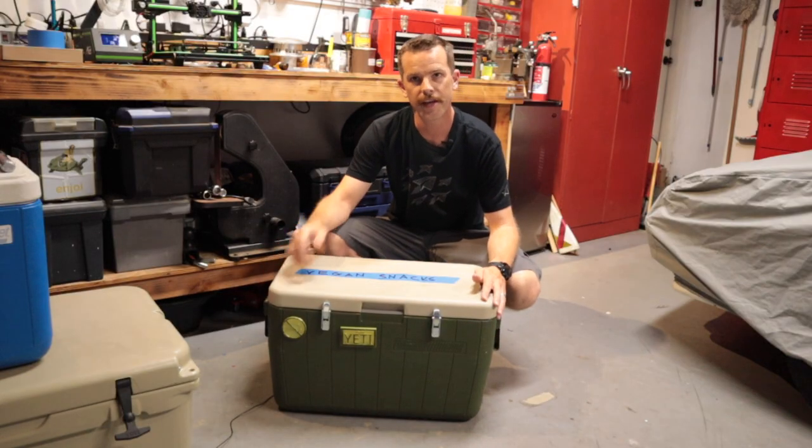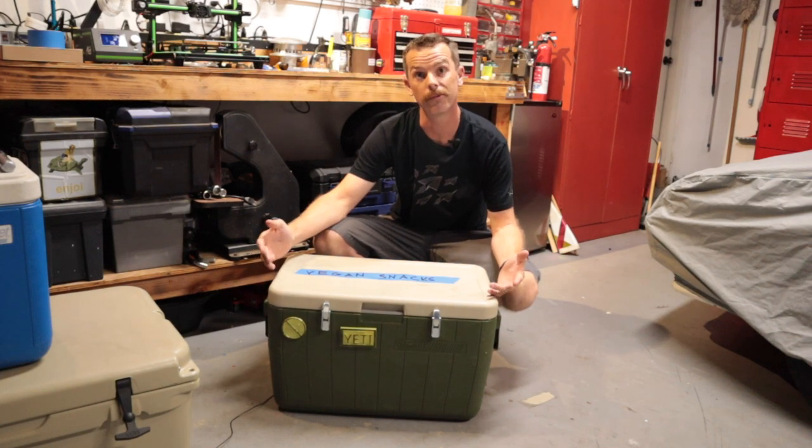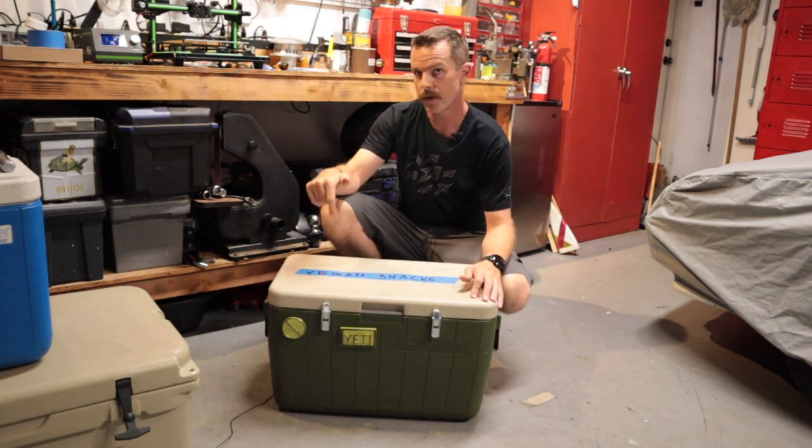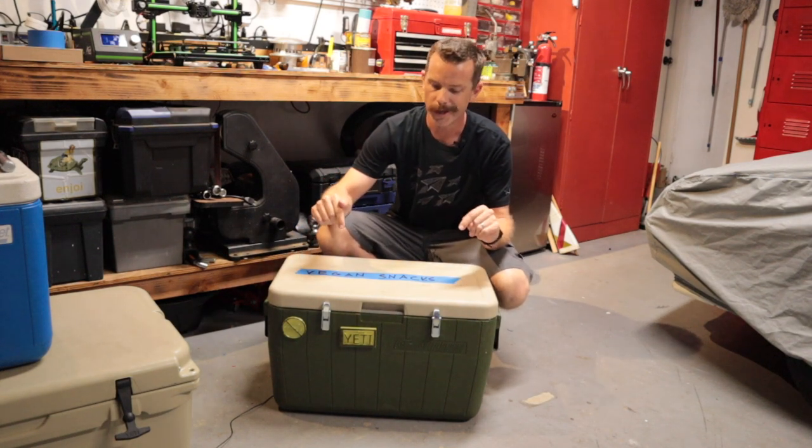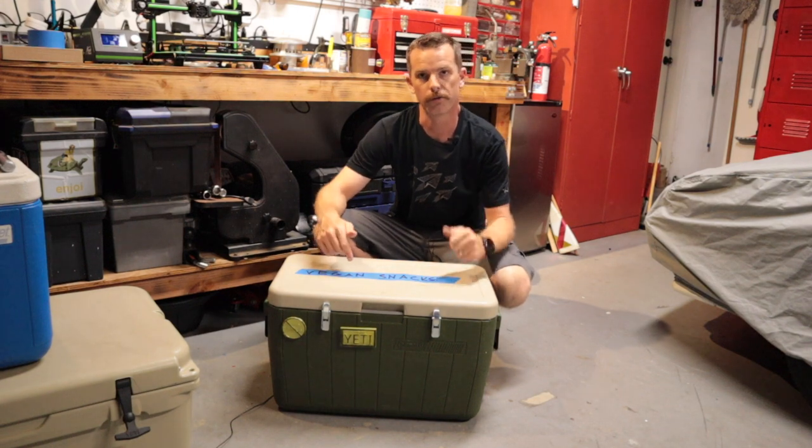So there we go. I hope you had some fun hanging out in the garage with us. If you didn't pick up some useful stuff, I hope you at least had a few laughs. If you haven't already, hit that subscribe button down below, give this video a great big thumbs up, and let me know the kind of adventures you're taking your fake Yeti cooler along with you on. Thanks a lot for watching.